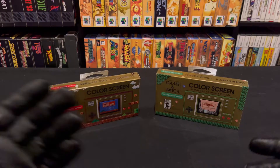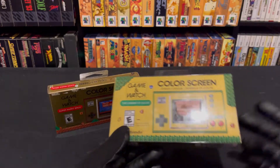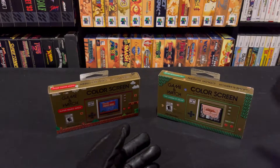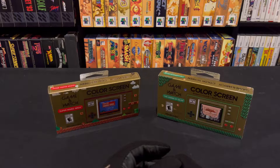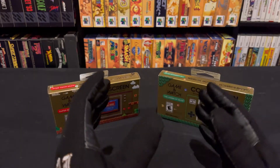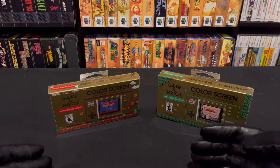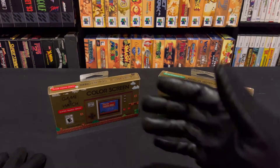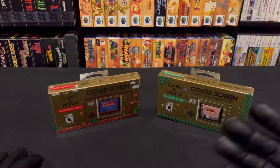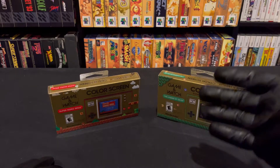With the Game Boy, you could put multiple cartridges in — it was just the one device and you just had to buy different games. If you wanted a different game on the Game & Watch, you had to buy a new Game & Watch. So there was just one packed-in game with it. Eventually they stopped doing them. But what ended up happening was, when they had this service called Club Nintendo, they did a recreation of the original Game & Watch system, and the first one they made was Ball.